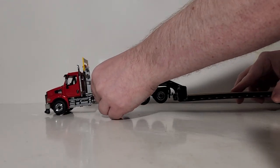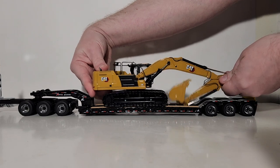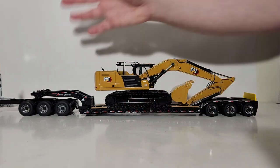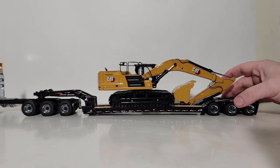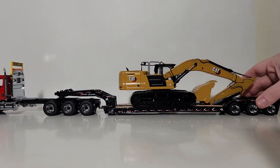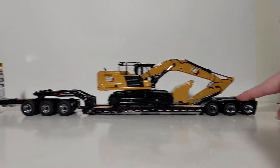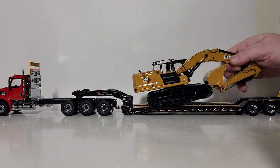We need to get our excavator to the job site, so let's bring in a Diecast Masters lowboy setup. Let's get him folded up and on the lowboy. It can be argued that one of the best ways to display any excavator model is with a lowboy trailer and tractor setup — and as you can see here, they look really good together. We have a heavy haul Western Star setup with an XL120 lowboy. Our machine is on site, tucked up nice, and looks great.